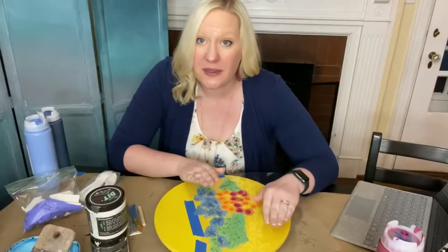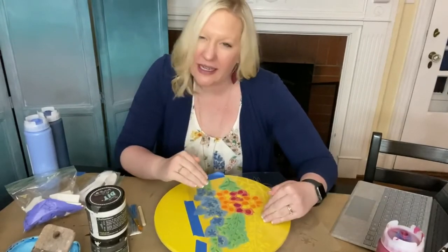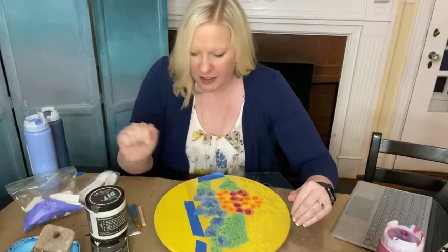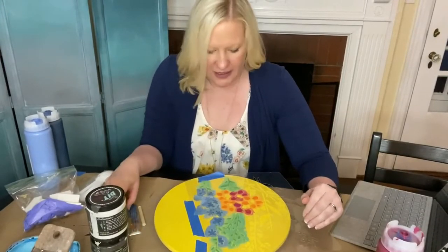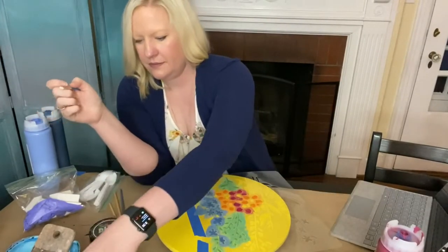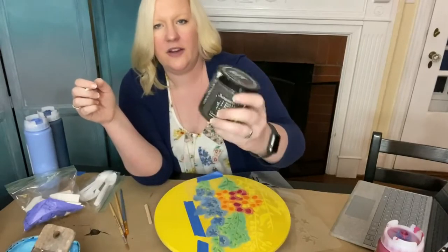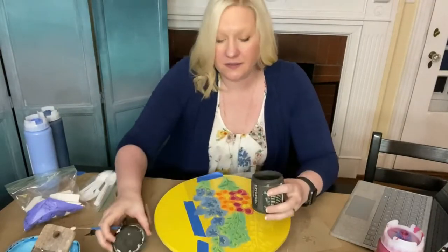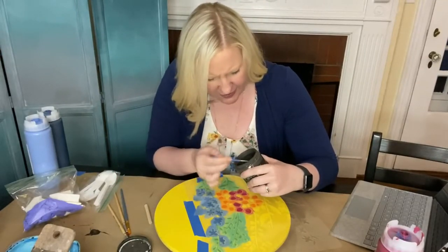The first round of stenciling did not really get as much detail on the flower as I would like, so I am going to go back and do some touch-up work. I grabbed Weathered Wood to use for the center of the flowers — it is a nice brown-black color.